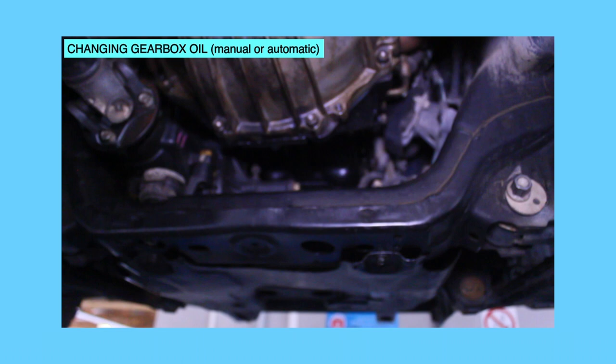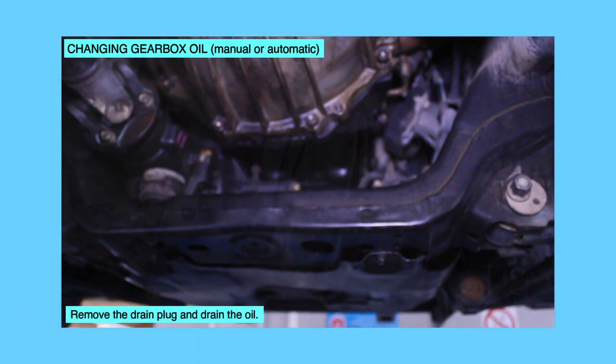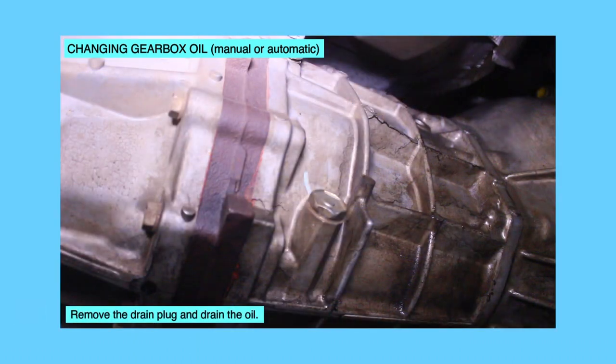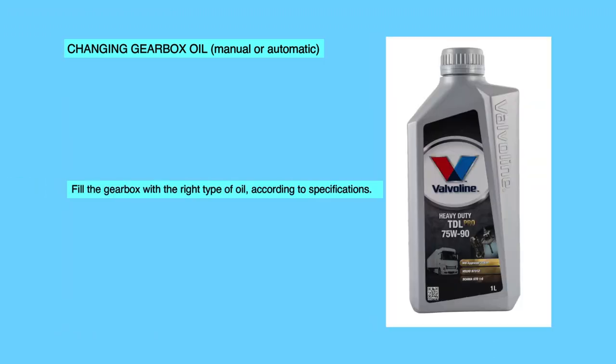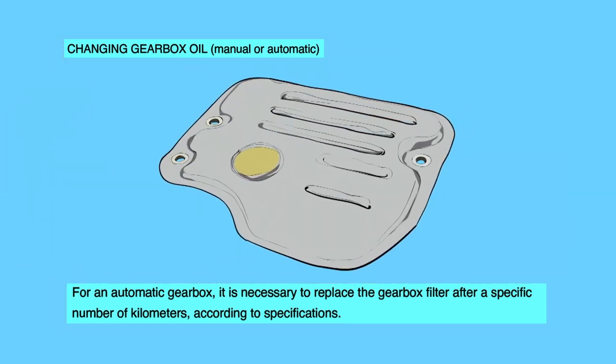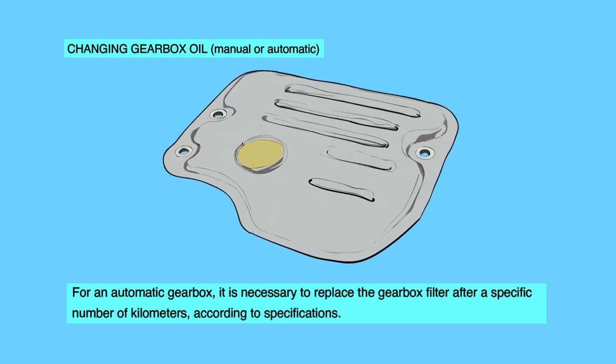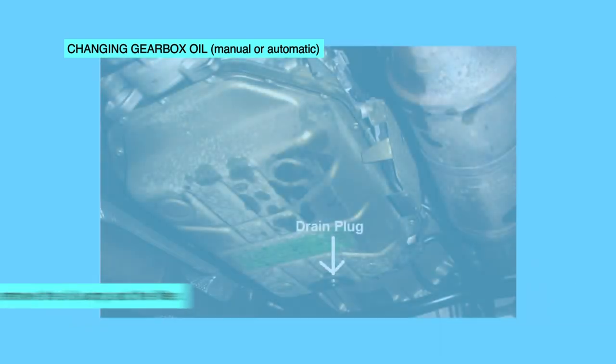Change gearbox oil on manual or automatic. Put the draining bowl under the gearbox. Remove the drain plug and drain the oil. Replace the drain plug seal. Fill the gearbox with the right type of oil according to specifications. For an automatic gearbox, it is necessary to replace the gearbox filter after a specific number of kilometers according to specifications.